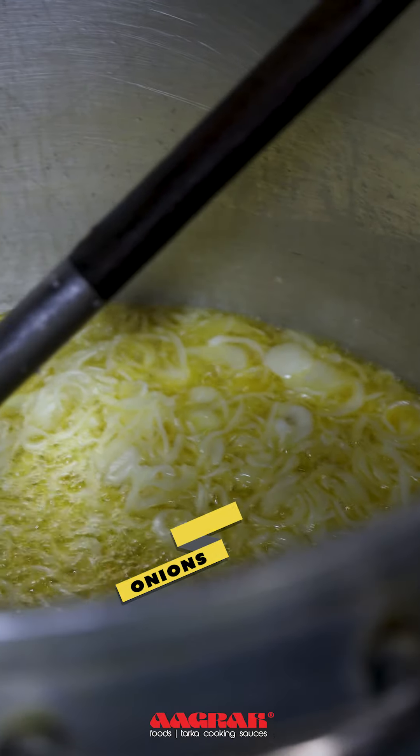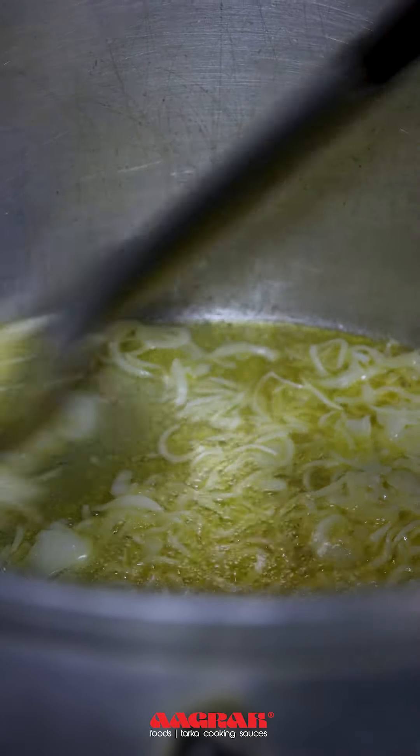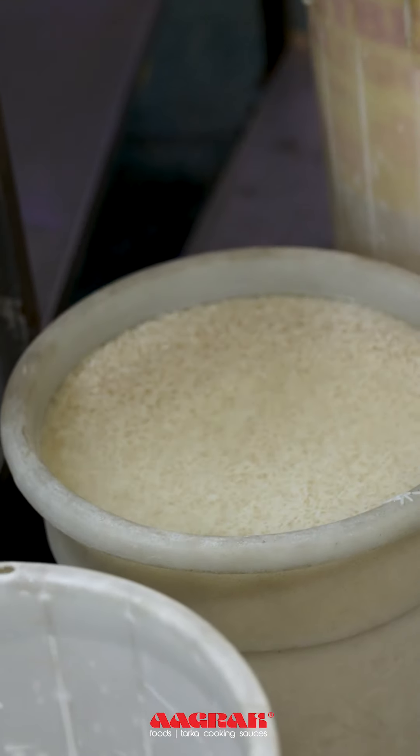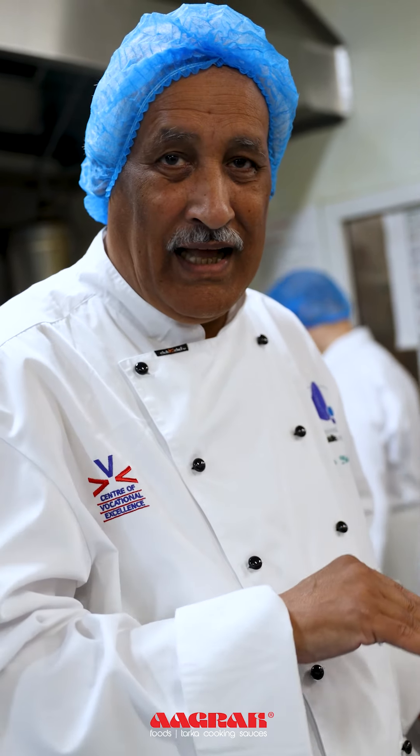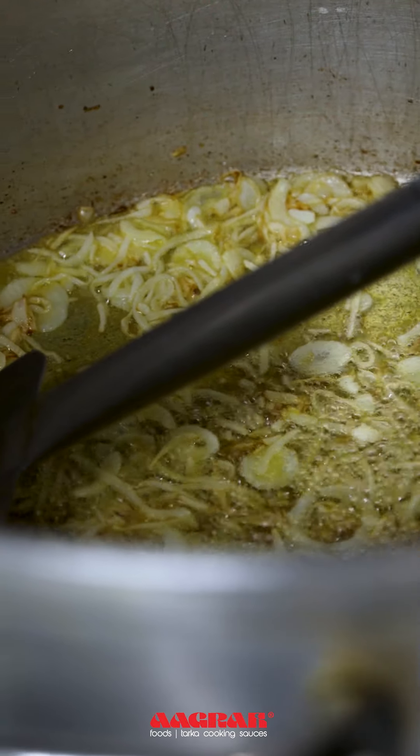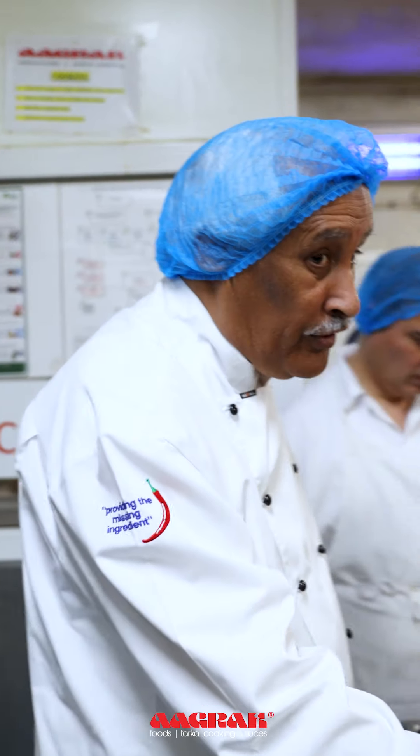We've added some vegetable ghee and we've added some onion to brown it. You must soak the rice in water and get rid of all the starch from the top for about 2 to 4 hours. The onions are nicely browned. The color of the rice comes from how brown your onions are.